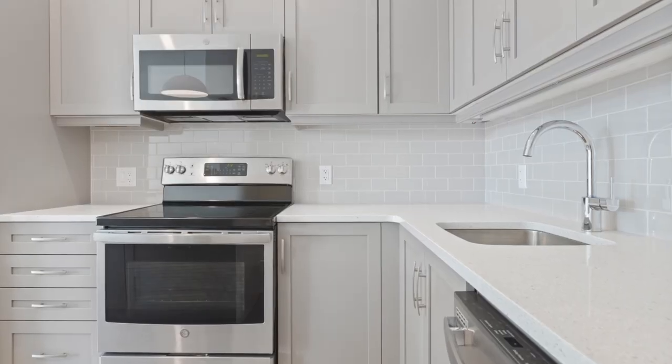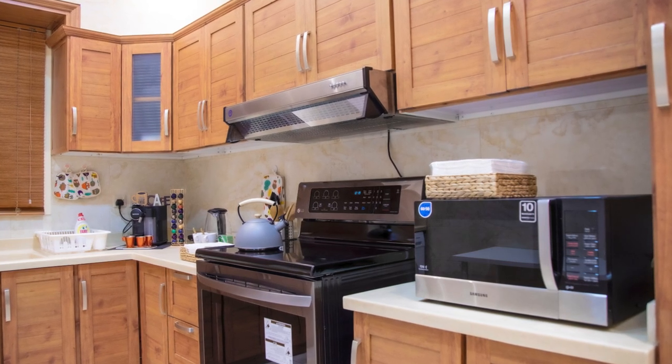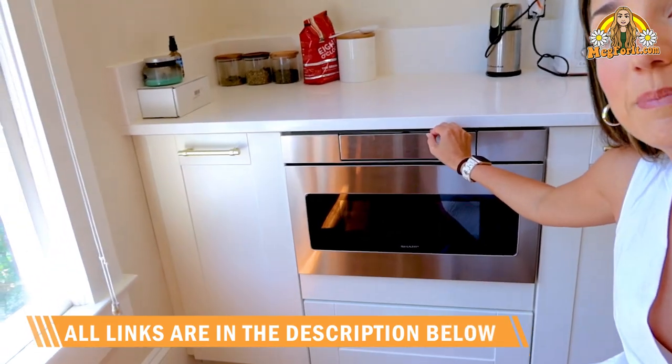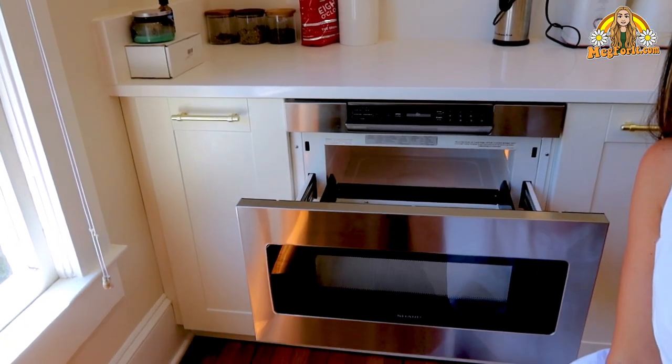One of the things I'm so glad we did inside of this kitchen was to put the microwave in this place. I feel like microwaves, if they're not above the stove — which we couldn't do because there's a window — they kind of just sit on the counter and take up counter space. I really want my counter space to feel open and clean, so we put it into the cabinetry. As you can see, this is a Sharp. I actually got it on Amazon — I'll put a link for it. This is the little control panel.